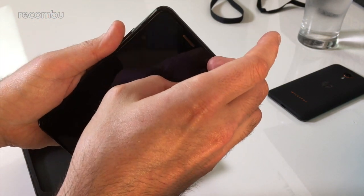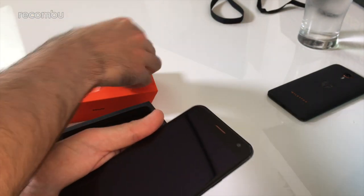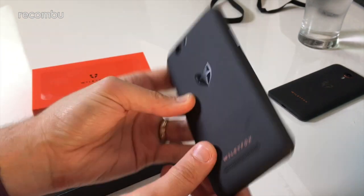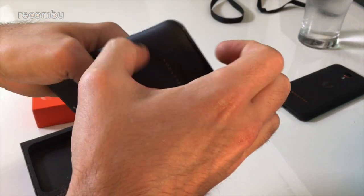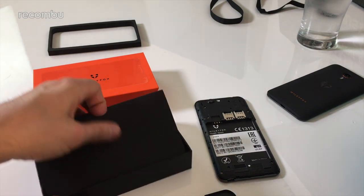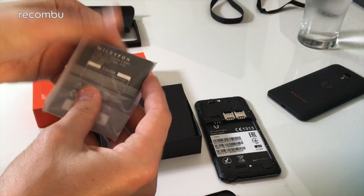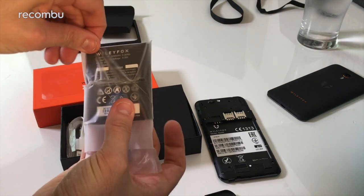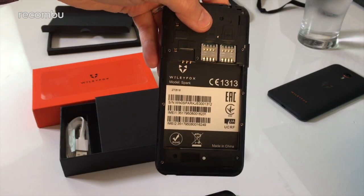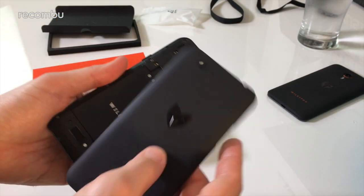It looks like there's a screen protector on it because there's a bit of bubble. So let's just get that off too — peel that bad boy off. Hopefully there's some charge in it. It feels like maybe the battery isn't even inside it, so let's prise it open and have a look inside. The battery is in the box separately. It's a dual SIM device — two SIM cards — and you've also got a micro SD slot to expand the 8 gigabytes of onboard storage. For £89, what do you expect?